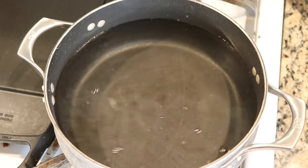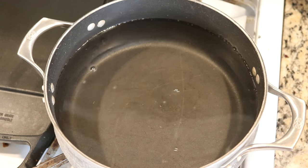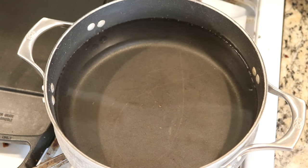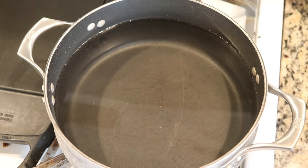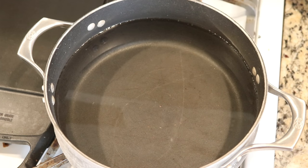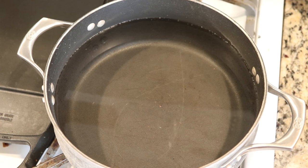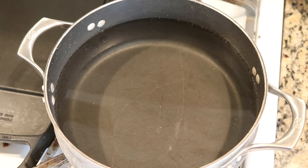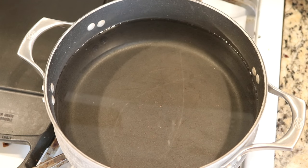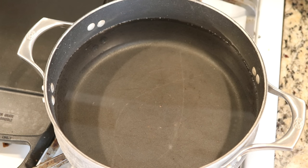Frequently I do dip dyeing with 8 cups of water and start with one to two tablespoons of vinegar. So using 3 tablespoons of vinegar in 12 cups of water is the same concentration as using 2 tablespoons in 8. I know that with Wilton's Black we will probably need to add more acid in the end for all of the dye to absorb, because some of those final blues can be stubborn at times.